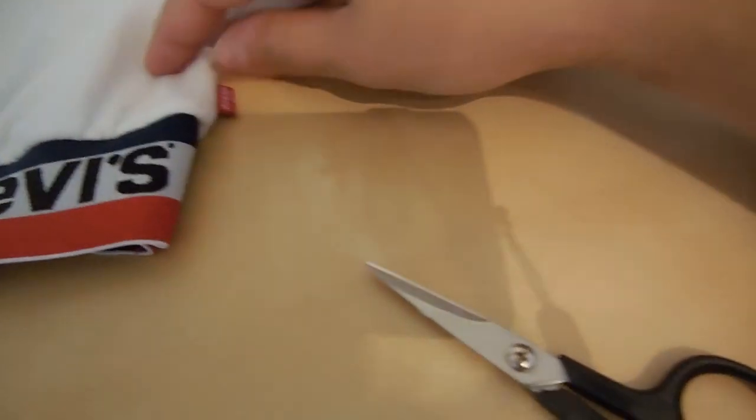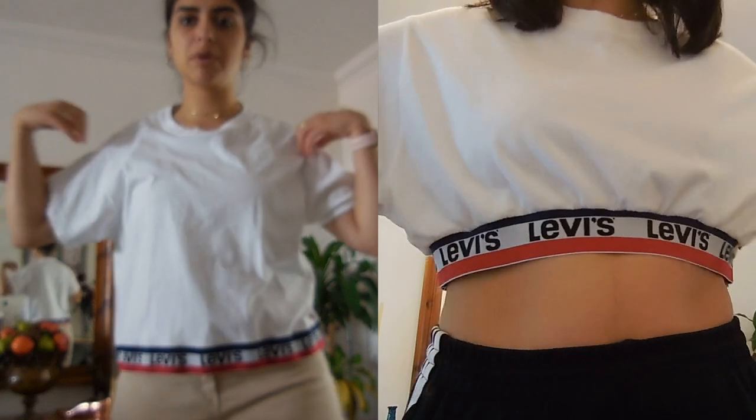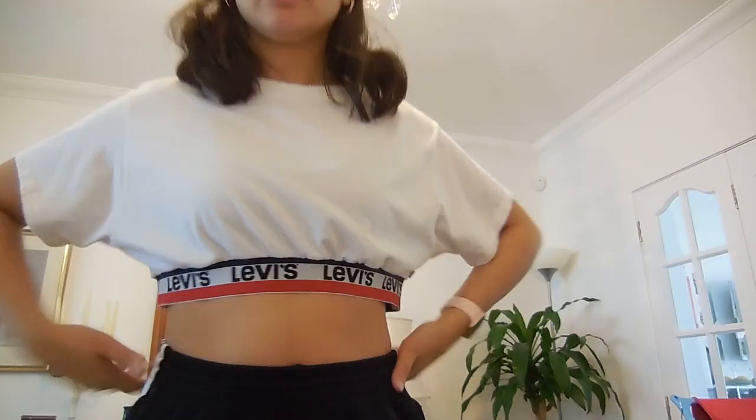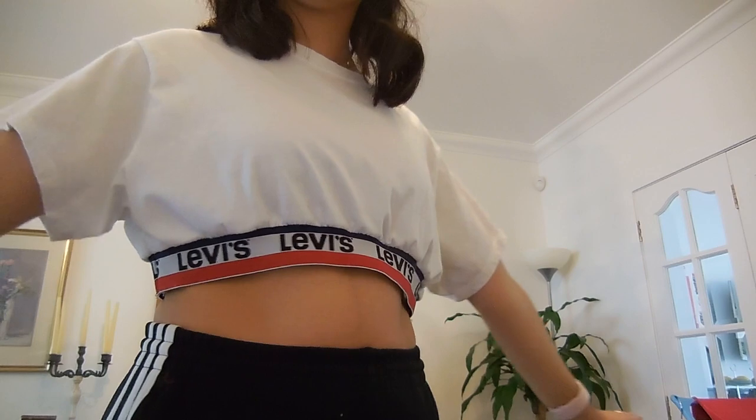I did reattach the red Levi's tab — I wasn't going to leave that out. This is how the waistband looks when it's done; you can see a bit of the ruching from where it brings it in. And this is the before and after — I really like this t-shirt and I definitely know I'm going to be wearing it a lot more. I hope you enjoyed this week's video and I will see you next week with another one. Thanks, bye!